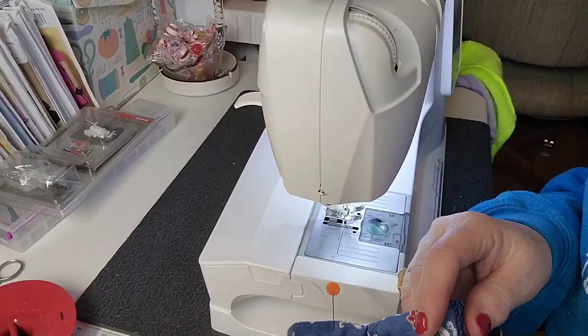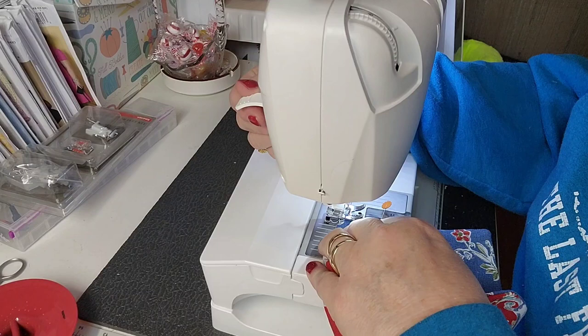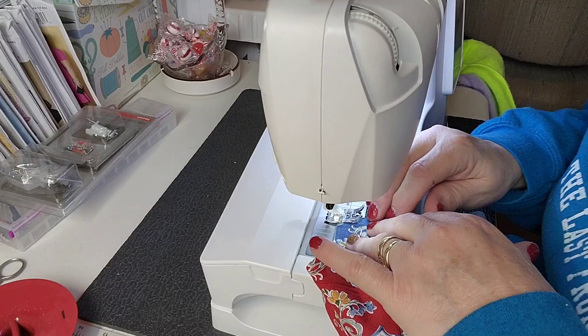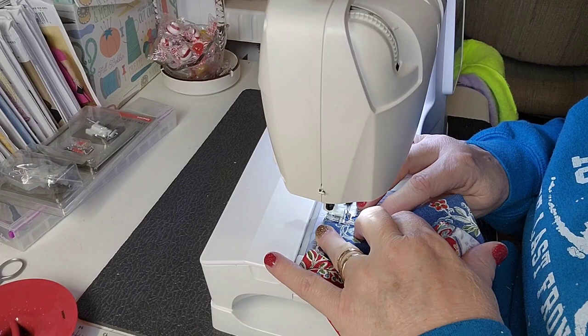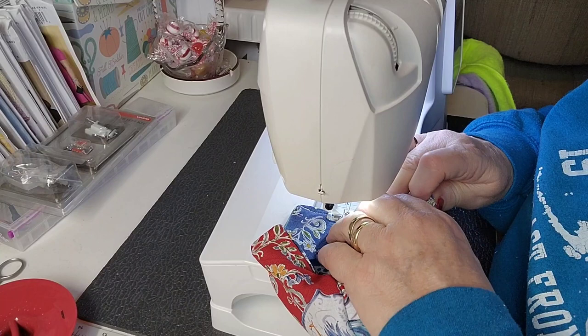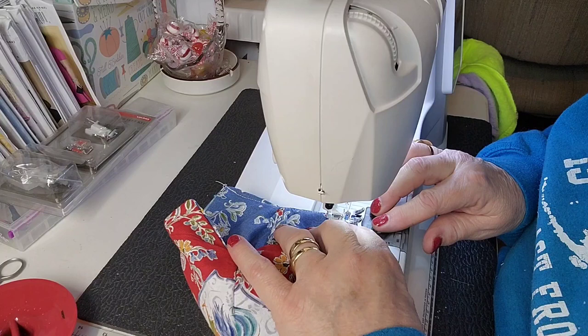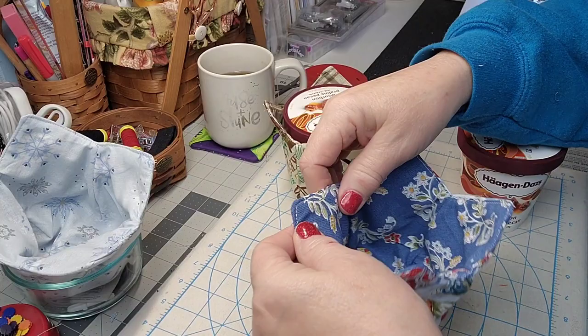What's going to happen now is we're going to stitch all the way around the edges. I'm going to start at the little corner right here and catch right where that pin is holding it, with the very smallest seam allowance I can manage. Make sure I back stitch there. Go along and when you come to those seams, pull everything nice and flat. Go all the way around the top. When I get both of these done I will show you our finished ice cream pint cozies.